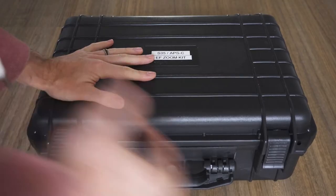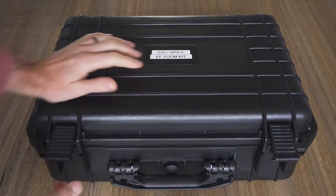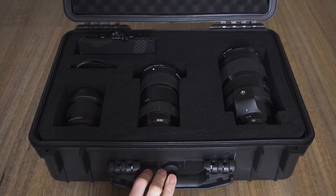Hi everyone, I'm John from Wiley Visuals, and in this video I want to give you a quick pro tip for customizing your Pelican cases or other similar hard cases that you're using to store your camera gear.